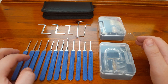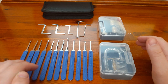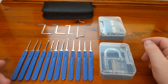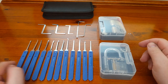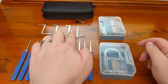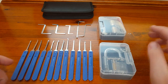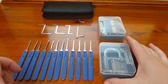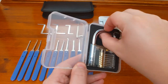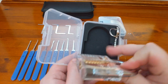You could buy one or two picks of higher quality for about the same price, but this is a convenient package for someone who's starting out. In this kit you get the picks, as well as these tension bars and the black wallet that holds them. You also get two practice locks — one is a padlock, and you get the keys with it as well.